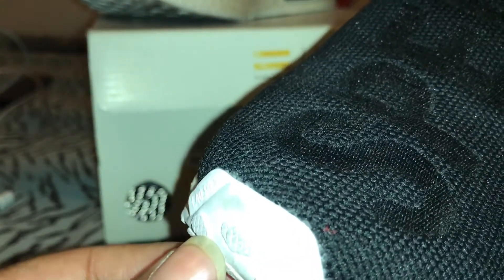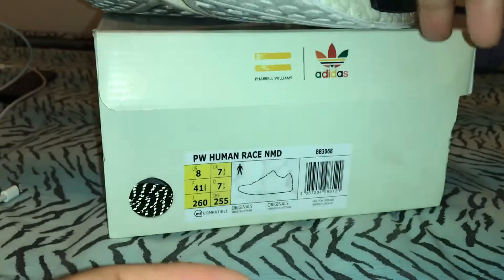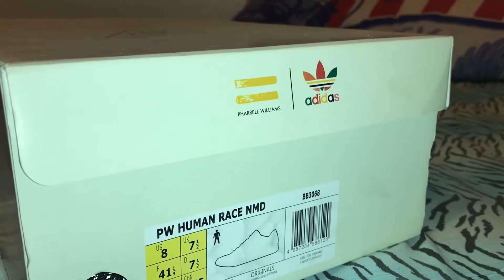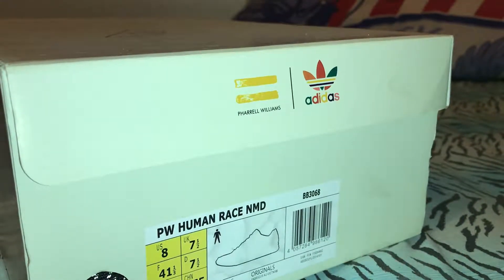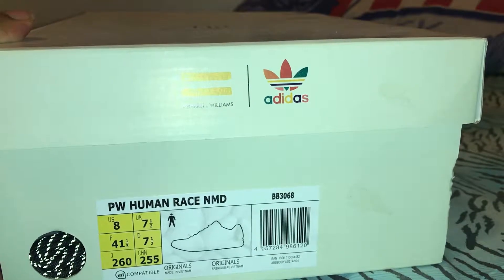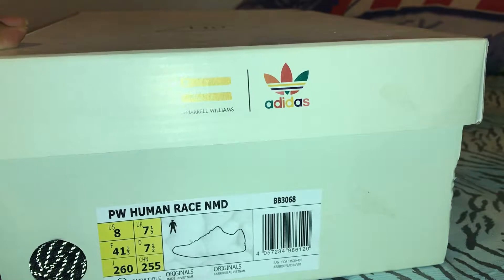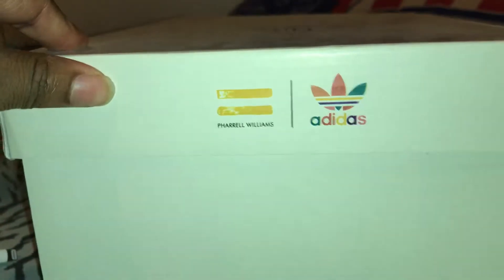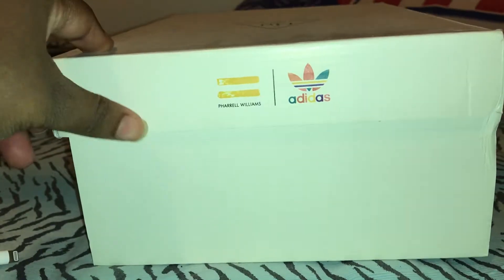There you go — L40343 — and then on the right foot it's going to say R and whatever numbers. Overall the craftsmanship is decent, can't really complain. Here's the box. I can tell you right now that code is not correct — I've tried typing it in — but it's the thought that counts.